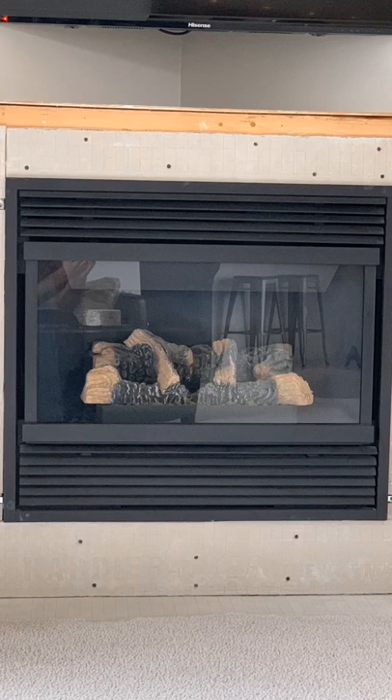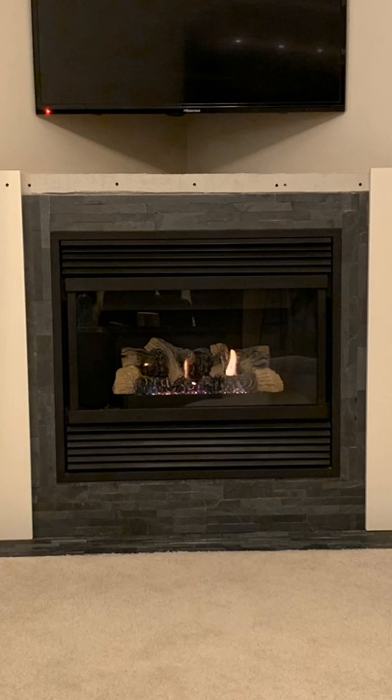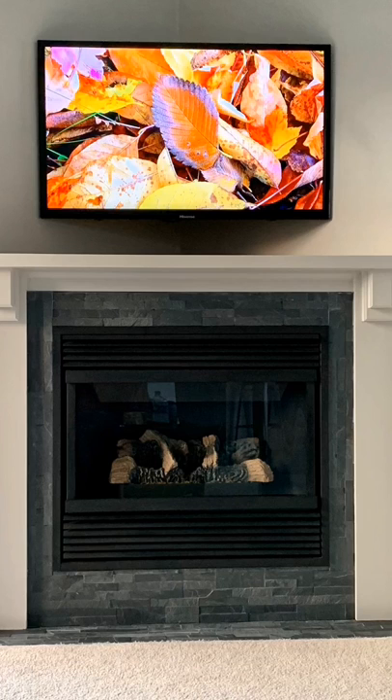We added a concrete backing for fireproofing, added stone tiles which were purchased for $4.99 at Home Depot, put some posts up, and then we added the mantle — all for less than $100.